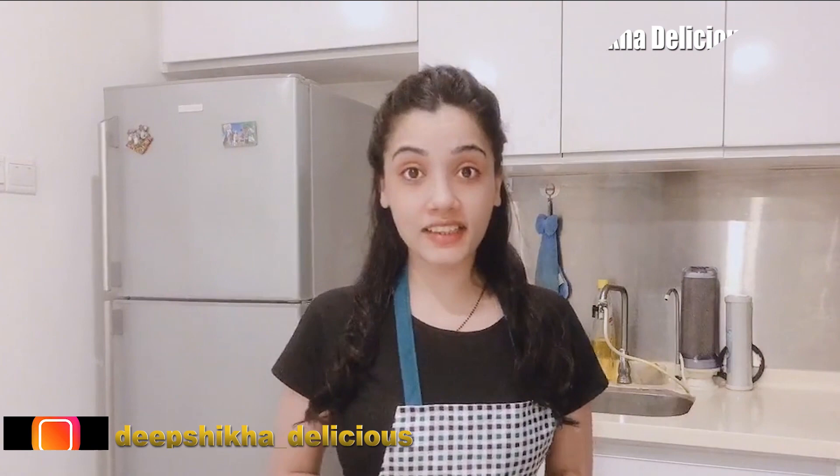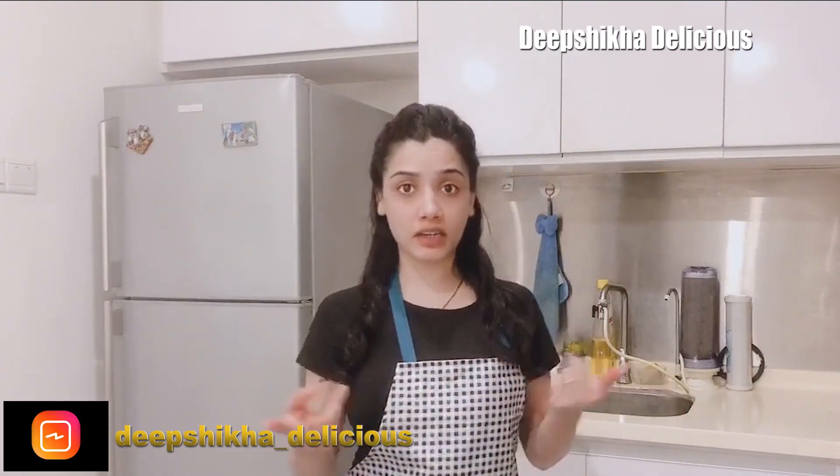Welcome back to my channel, Debshikha Delicious. Today's recipe is Aloo Paratha. I am very happy to make my favorite breakfast.